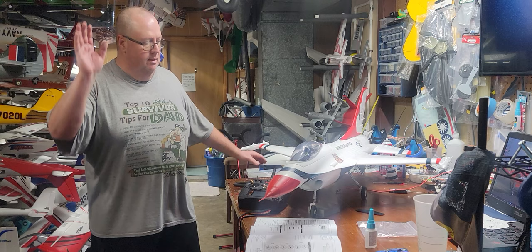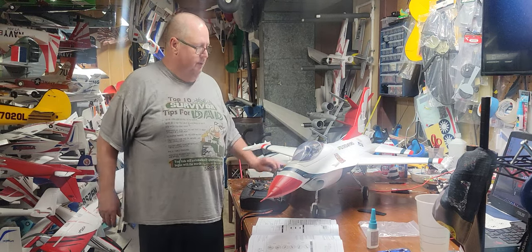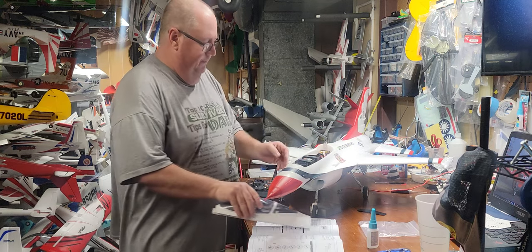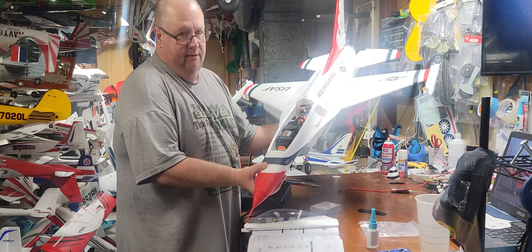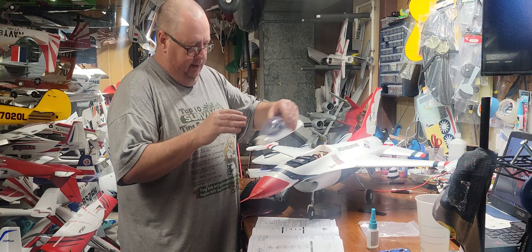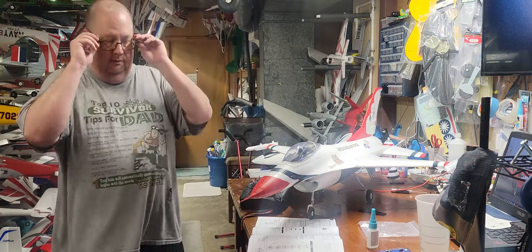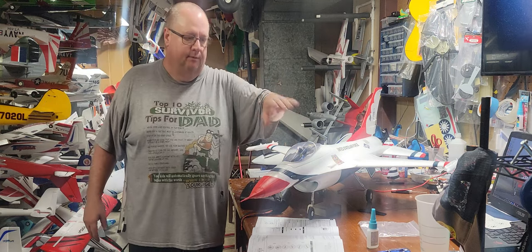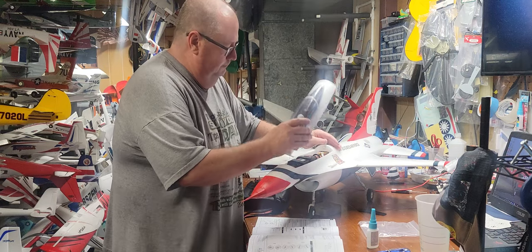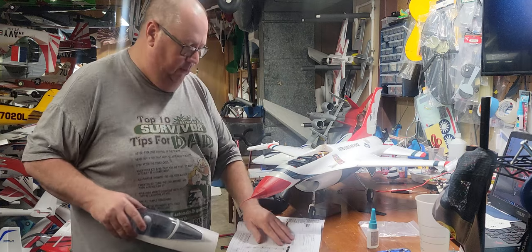Hello, Fat Guy Flies RC here coming to you from the man cave again. I got the Thunderbird all put together. A 5,000mAh battery will fit in there but it's very, very tight — I didn't have to do any carving, but the canopy just barely fits. So really, probably a 4,000 would be better — 3,200 up to a 4,000 — but a 5,000 will fit.